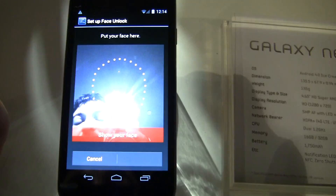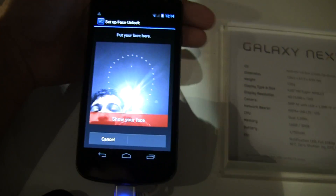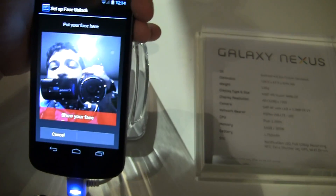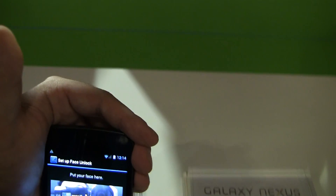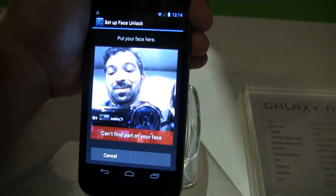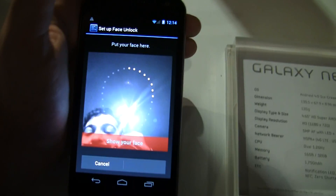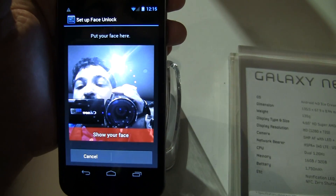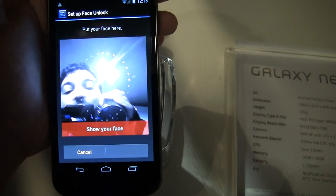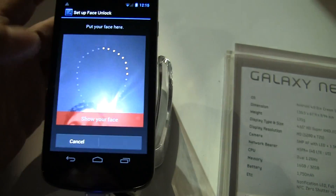It says low security, experimental, but you've got this face ability. So you can set it up, and if you set it up to remember your face, then supposedly it can recognize your face and unlock your screen for you, while other people could try to unlock your screen and not be able to. It says show your face.